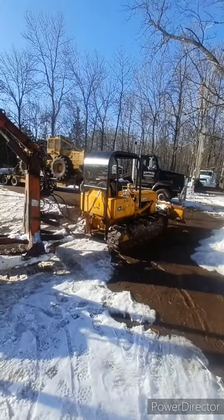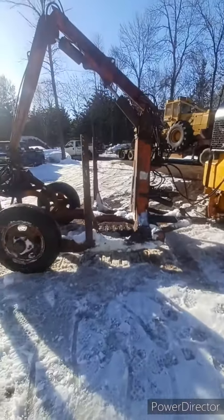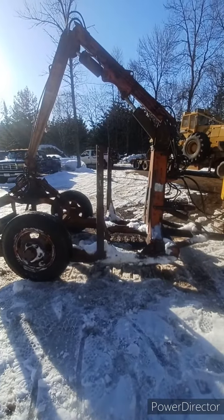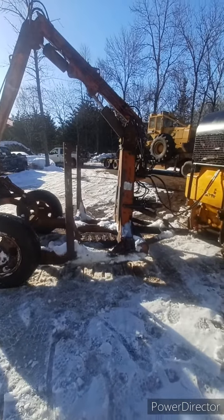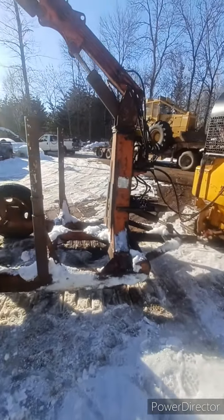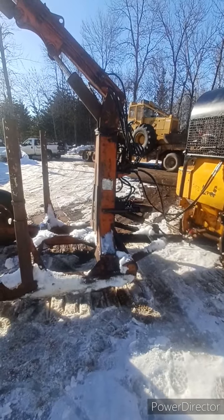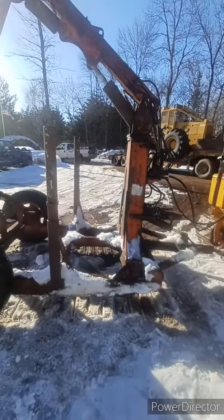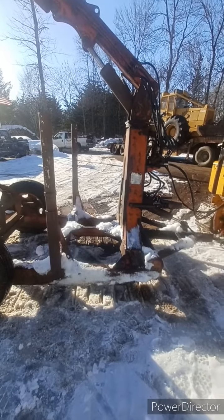Hello everyone, just a little clip of what we're working on today here in the spring. This is our 1966 or '67 — not completely sure — Lemco Dray Skidder, produced in Hill City, Minnesota. We ended up picking this up last year. We tried it on our Allis D17, but the Allis D17 didn't have the hydraulic volume needed to run it at full speed — it would move it around, but that's about it.